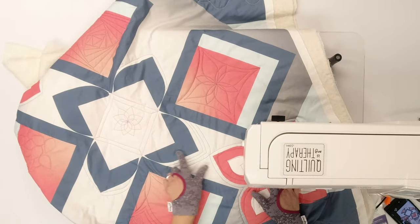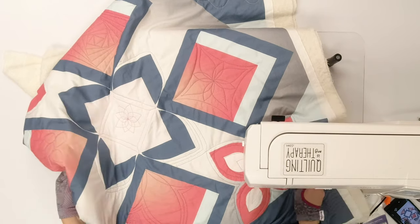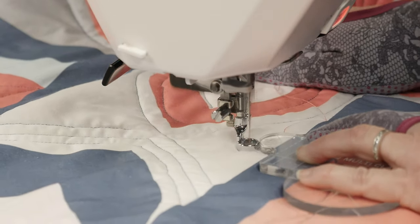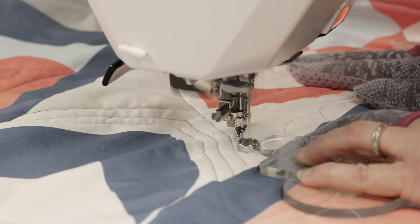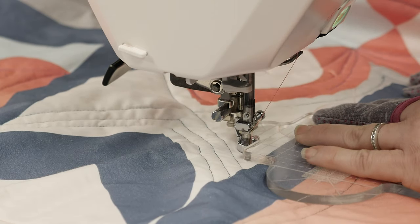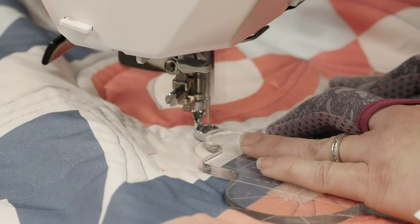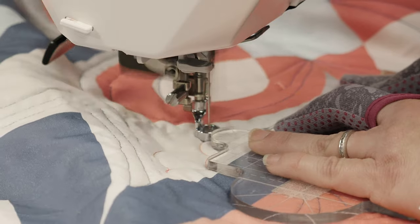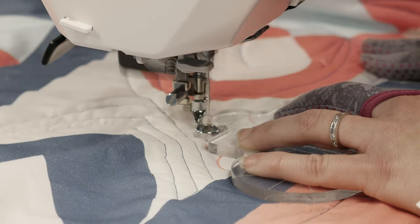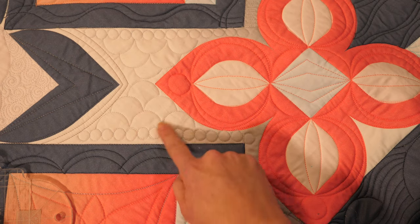Let's look at the area in between my two petals on the challenge panel. I have this kind of weird-shaped area right here, and this little baby clamshell is gonna help me fill in that little area. And remember, when I want to transition to the next row, I'm gonna backtrack along the line I just quilted and then reposition my ruler. Those cute little clamshells are just a great way to add a pop of texture in those irregularly shaped areas.